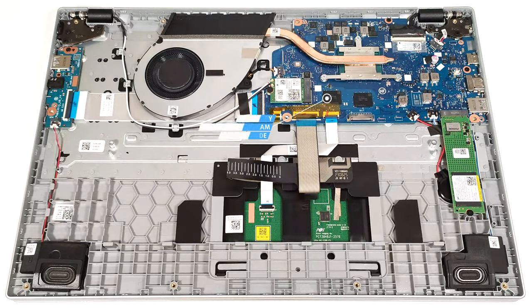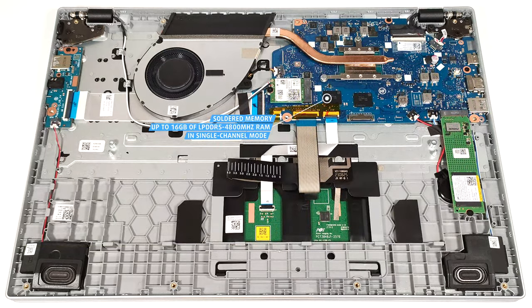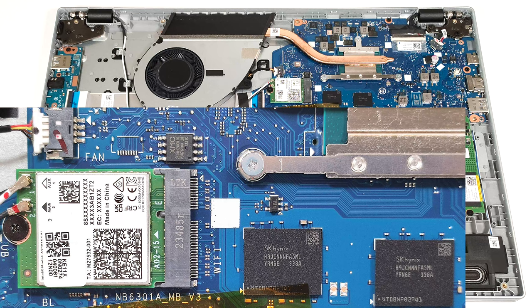You get 4, 8, or 16 gigabytes of soldered LPDDR5 4800 MHz RAM in single-channel mode. The Wi-Fi card is placed next to the memory chips.